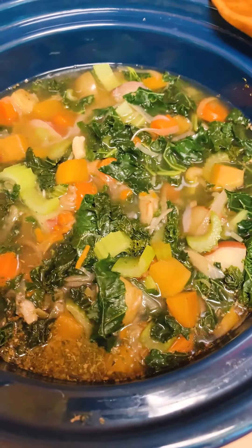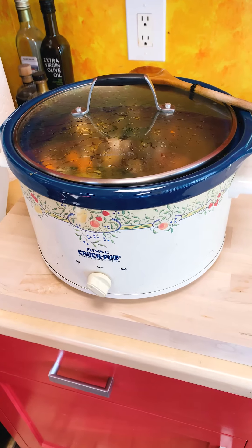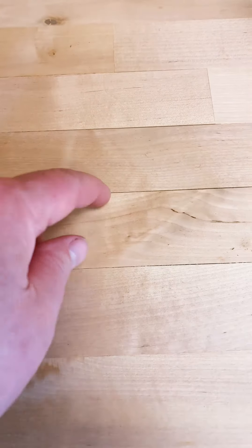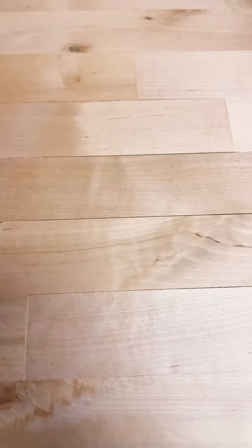Alright, now the moment of truth. We've been slow cooking this for about five hours. Let's see what it looks like underneath. No scorching, but it is definitely drying out the wood and delaminating these joints. The scorching must have been the polyurethane scorching, and not the wood scorching at all.